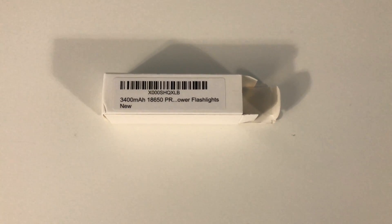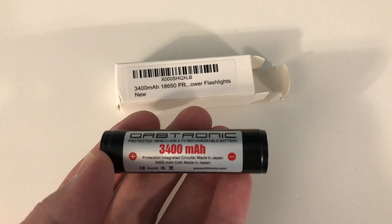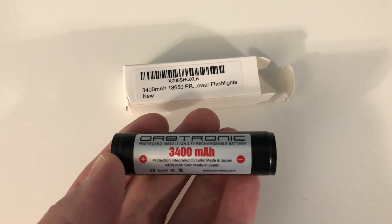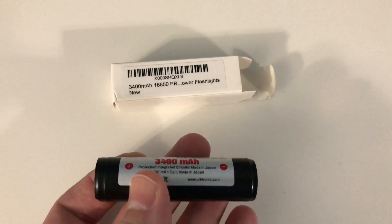Hey, what's going on guys? Rich here, just doing a quick video for you. I just picked up an Orbtronic battery and it is lithium-ion. The cell is made in Japan and the IC, which is the integrated circuit chip, gives it the protection. That's also made in Japan. It's really important — you don't want this cheap knockoff stuff.